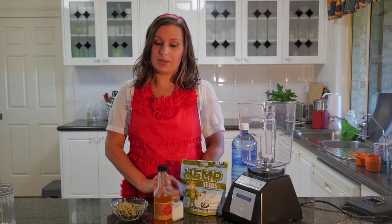Hi, I'm Lee Chantel from VivaLeVegan.net and welcome to this Blendtec food tutorial. Today I'm going to show you how to make hemp milk.